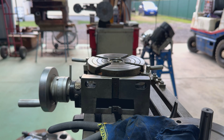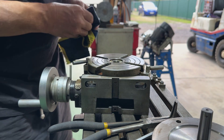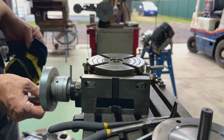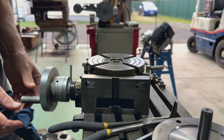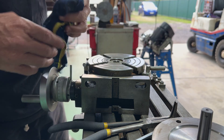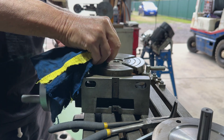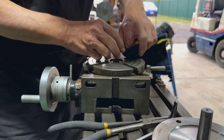So this rotary table comes with a number of attachments - comes with some dividing plates. For those of you who are not familiar, there's a dial on here which you can rotate around. It all corresponds and you can divide things in degrees, minutes, and seconds to make gears, or put a hex on a bar so you can put a spanner on it, or a square, or whatever you're doing. These are a great tool for a workshop. They come in all shapes and sizes - this is probably one of the smaller ones. You can get larger ones that take larger diameters, depending on what you're doing.